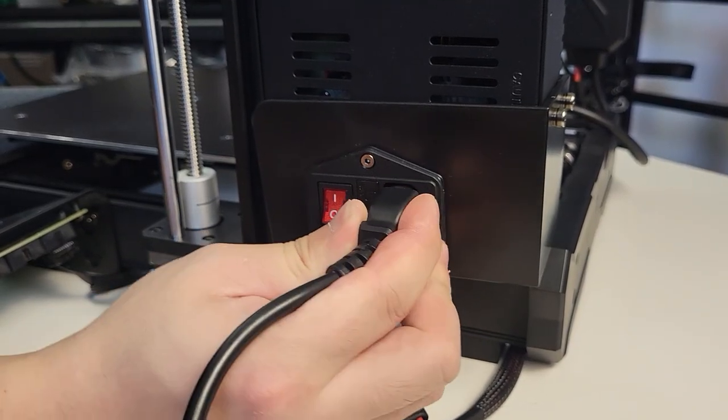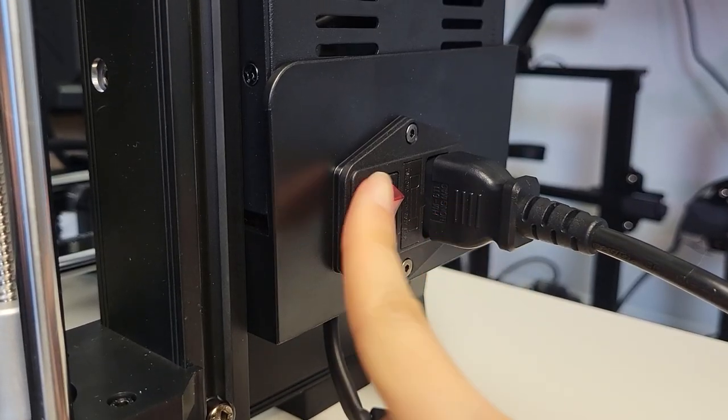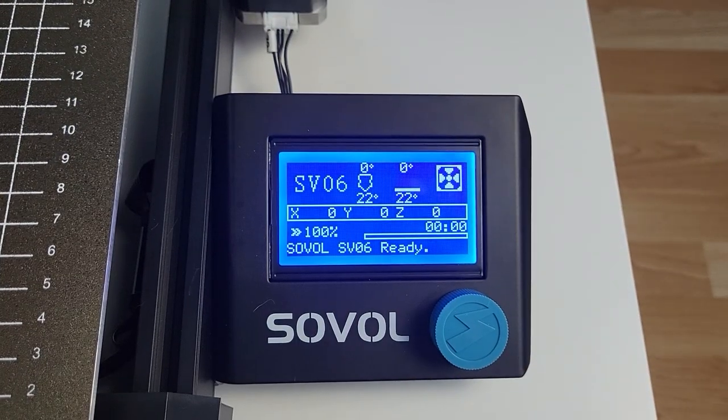Plugging in the power connector cable — pay attention again, make sure your voltage setting is correct. Power on. Everything looks like it's functioning properly. Let's power it off and start the calibration process.